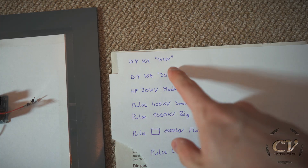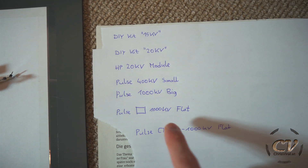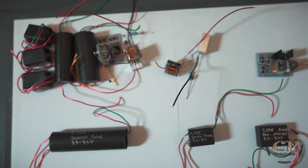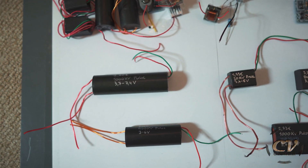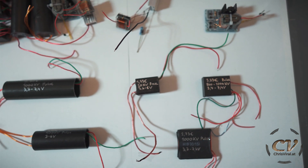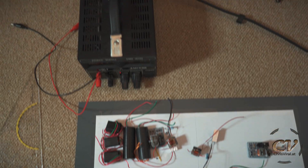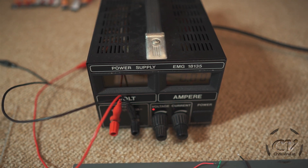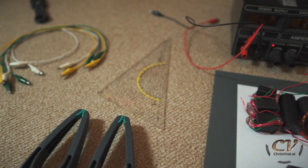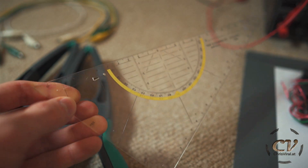As you can see, these are all the modules right here. I have two DIY kits, a 20kV module, two round pulse modules, and two square pulse modules. This is one of the kits and this is the other kit. In the last vlog I wasn't able to get this one to work, so I assembled the other one — this one does work. These are the round pulse modules: the small one and the big one. This is the high pressure 20kV module, and these are the flat pulse modules, or the square-shaped ones — actually rectangular. I will use this power supply to supply the max voltage they are rated for. I will use these two clamps and this measurement tool to measure the spark length.